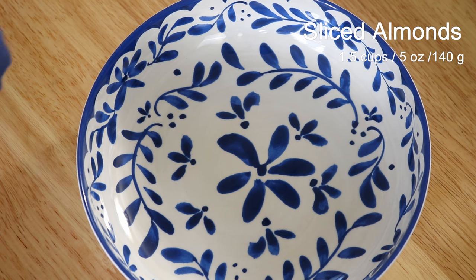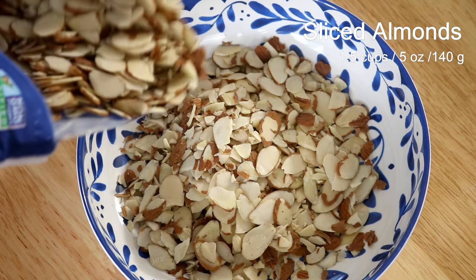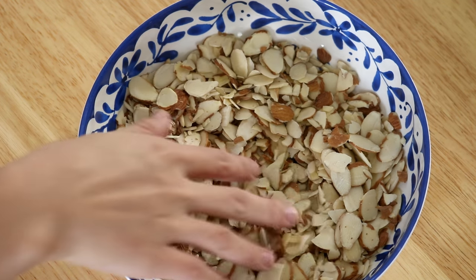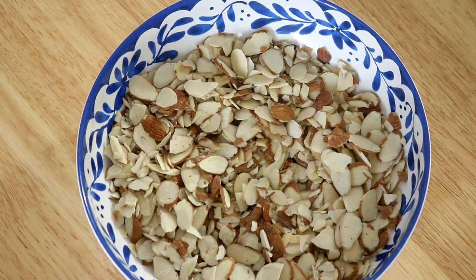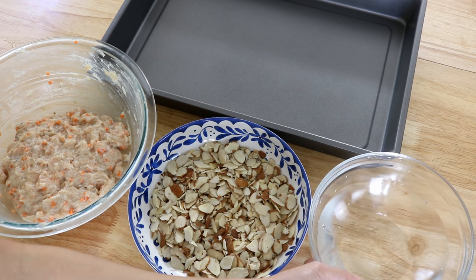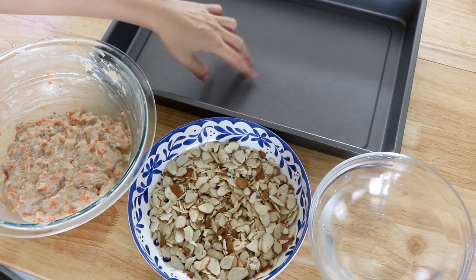You'll need about one and a half cups of sliced almonds. I'd suggest you use less first and add more if needed, because you can't reuse the leftover almonds once they've touched the raw shrimp. Get a bowl of water to dip the spoon in so it doesn't get sticky, and you'll also need a tray to collect the shrimp balls once they are done.